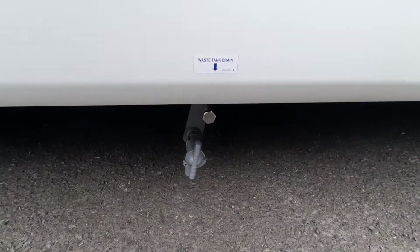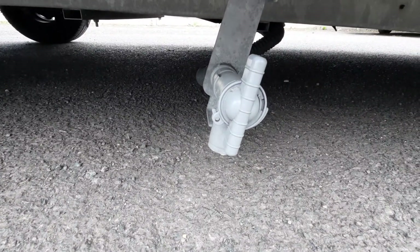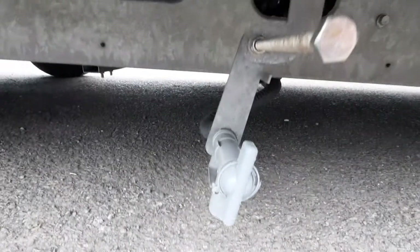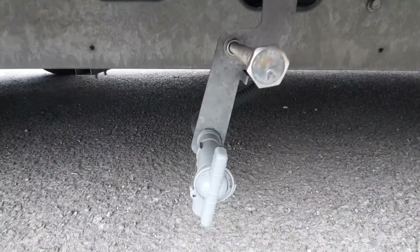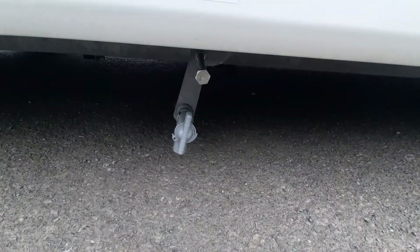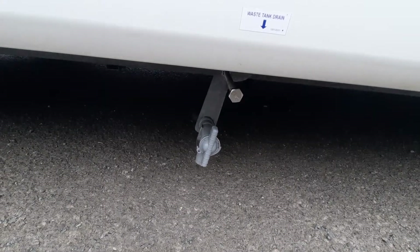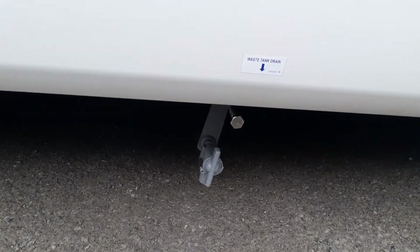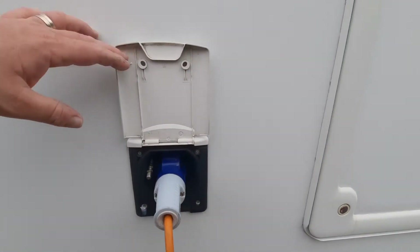This is basically a two-part system. You have your grey tap where you will twist to empty it, and above it you've got a little bar which we have a tool fitted on the other side — that just twists it up so it is out of place and doesn't catch on anything when lowered down. You have it down when you want to drain it and lift it up to the drivable position.